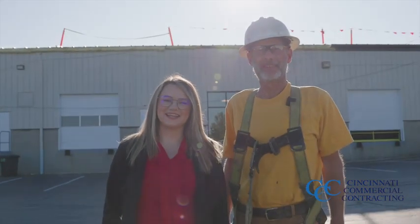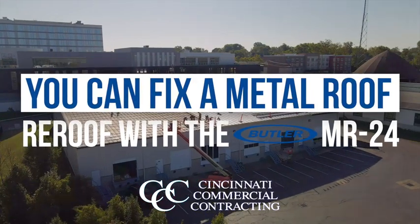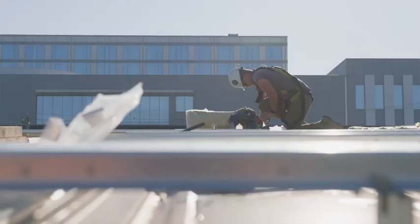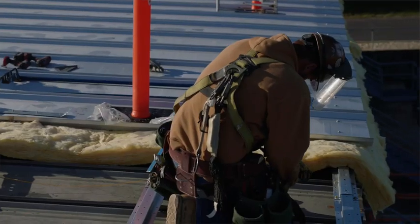Welcome back, it's Alexis again, and we are here with our roofer today, Rick Deller. We've been installing the MR24 roof system for about 20 years now. We've installed other systems, but the Butler system is far superior.